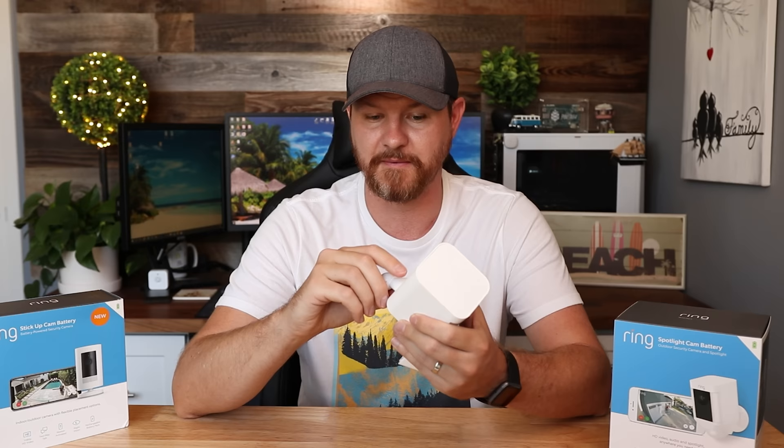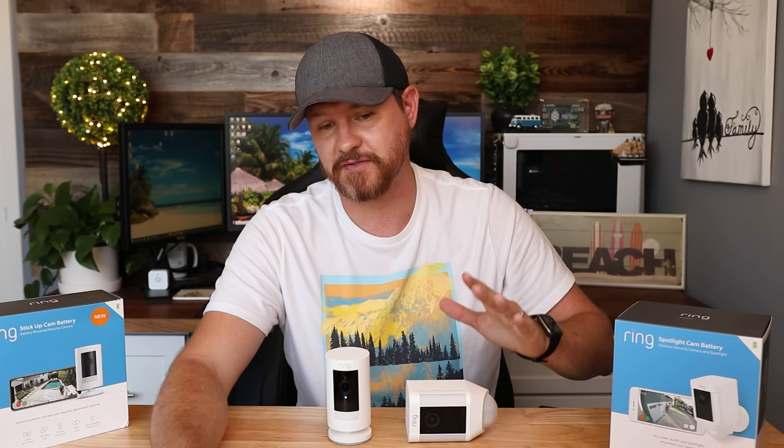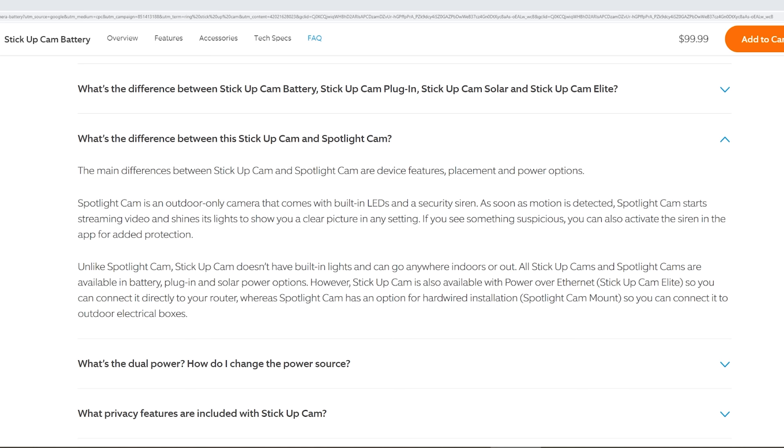What are some of the differences between these two cameras? Looking at the Ring website, they specify the main differences are device features, placement, and power options. The Spotlight Camera is an outdoor-only camera that comes with a built-in LED light and a security siren. As soon as motion is detected, the spotlight cam starts streaming video and shines its light to show you a clear picture in any setting. If you see something suspicious, you can also activate the siren through the app for added protection.